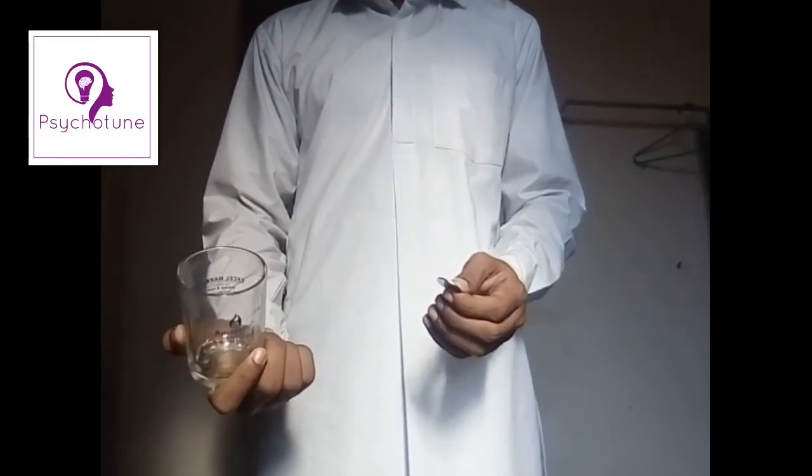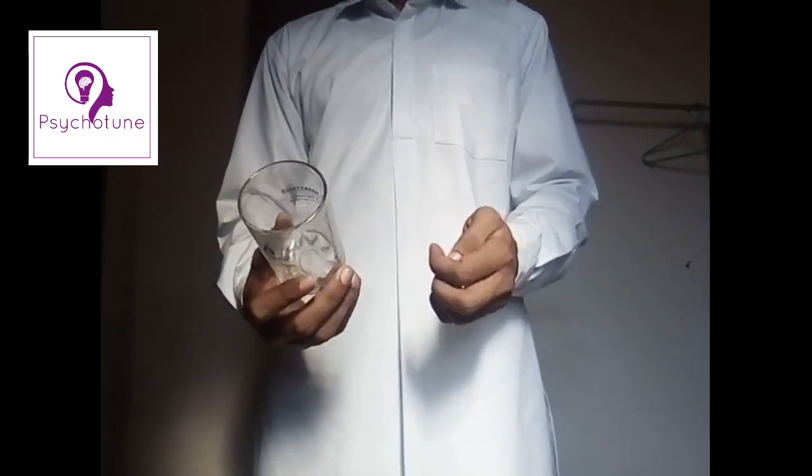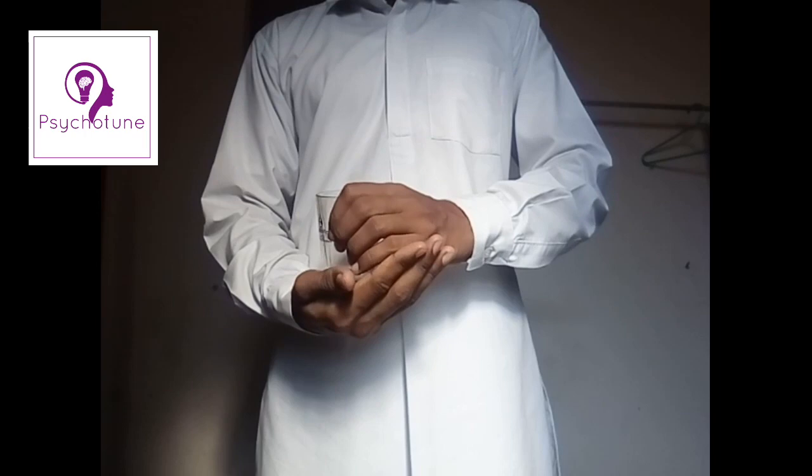And that is what we are going to call 'coin in the glass.' This magic trick is as simple as that.